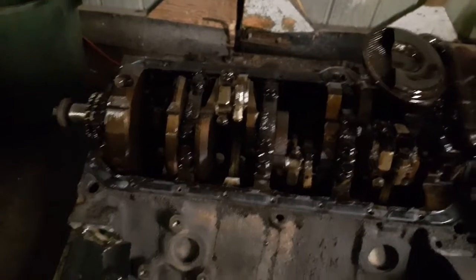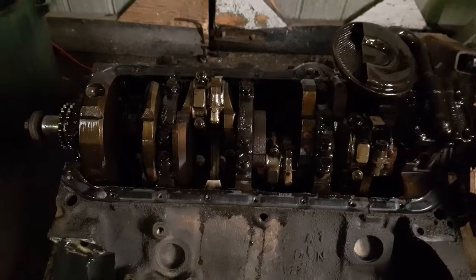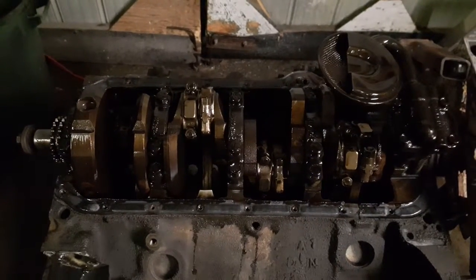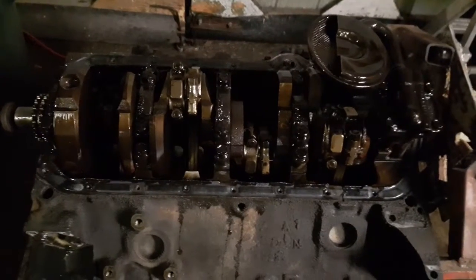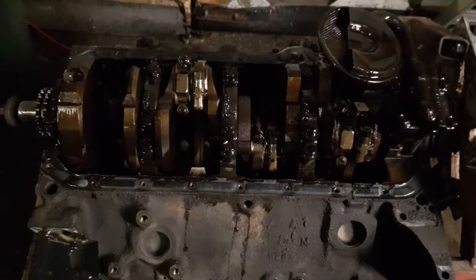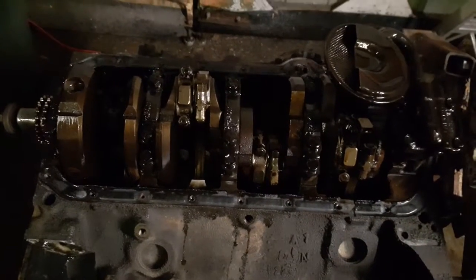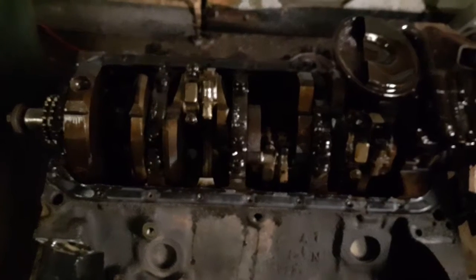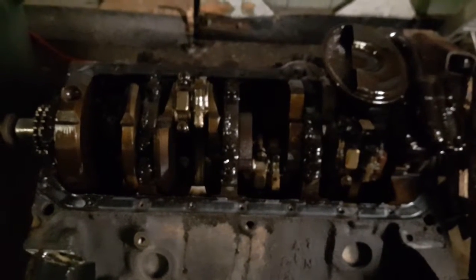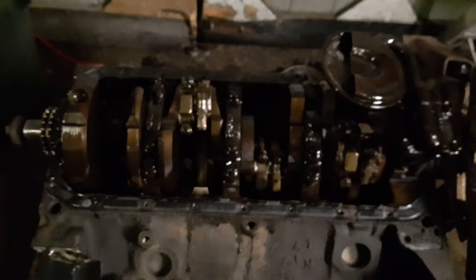I'd like to note that there's nothing wrong with a two-bolt main block — there's absolutely nothing wrong with it. The four-bolt main is a nice thing to have in a high performance application, but the reason they were utilized in this particular application was from the constant pounding up and down of the suspension, which causes extra strain on the saddles of the crank, where you wouldn't see that in a passenger car or a vehicle used on the street.